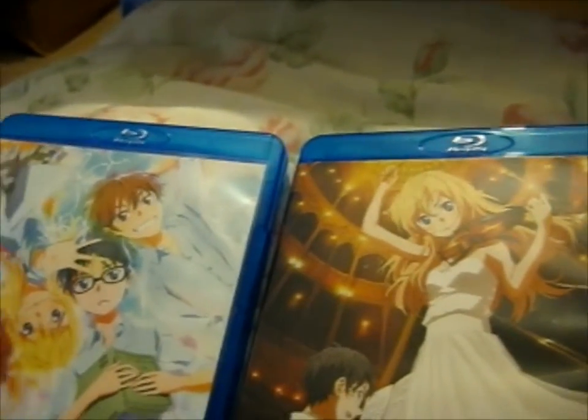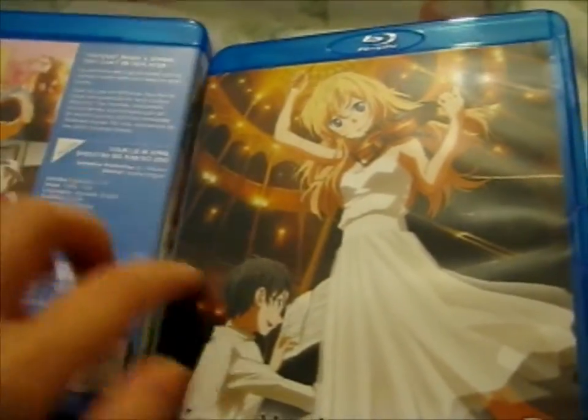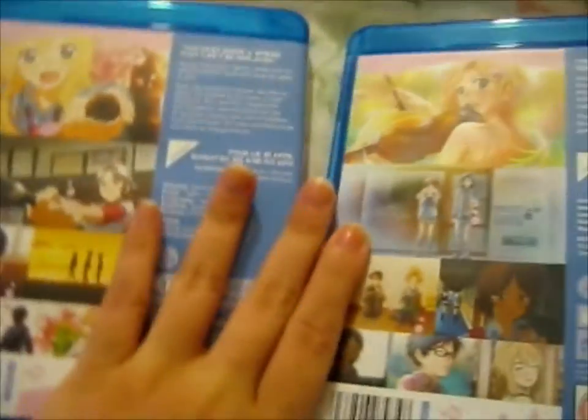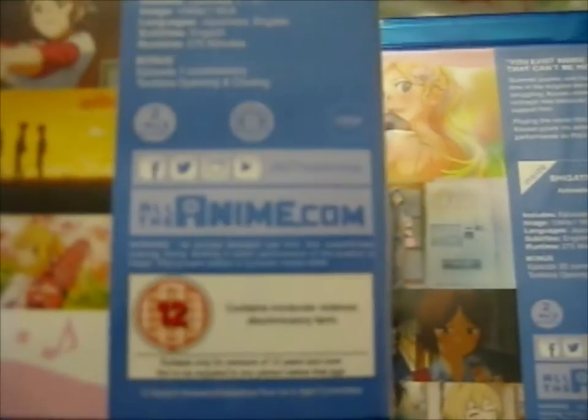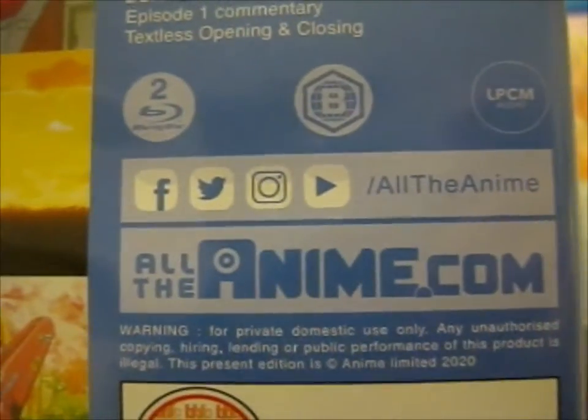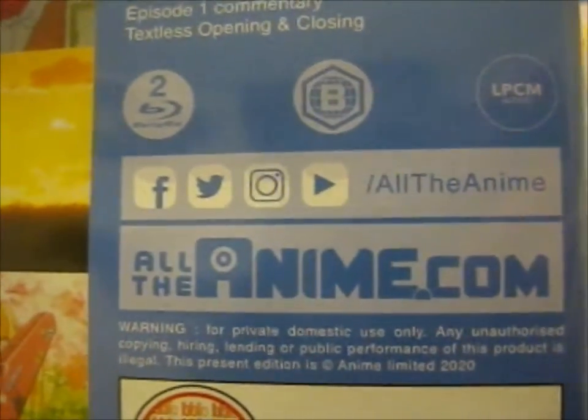So that was awesome. This is where I got it from: alltheanime.com. Search for it on Facebook, Twitter, Instagram, and YouTube.